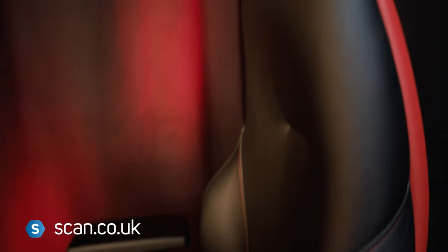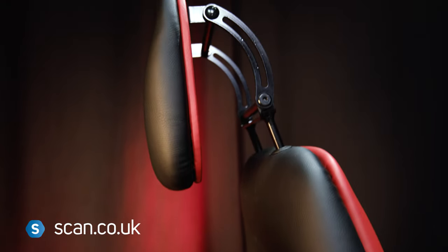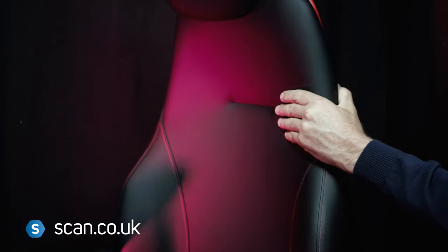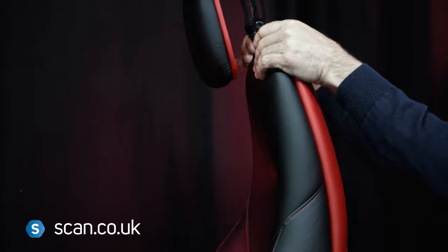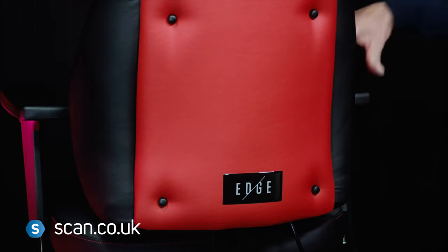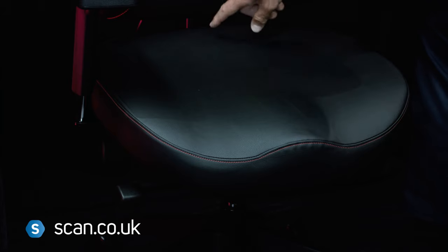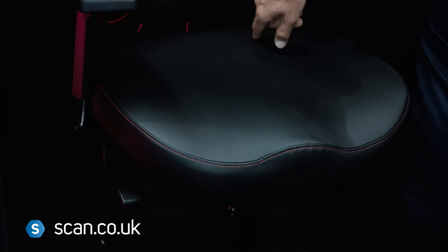Let's take a look at some of its unique features. Firstly, the seat base and backrest are completely independent, so you can adjust each to the desired position that gives you the most comfort and support. On the seat itself, there's a memory foam layer on the base, which sits over a high-density foam, plus it has a contoured seat base that you just sink into.